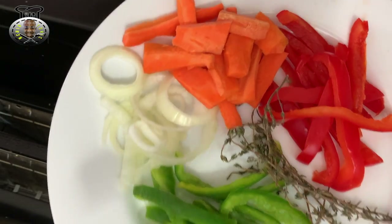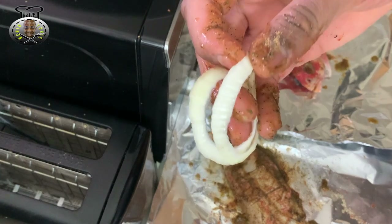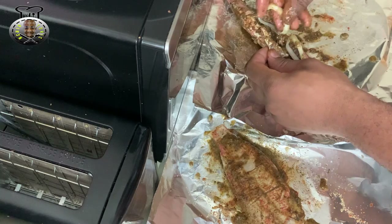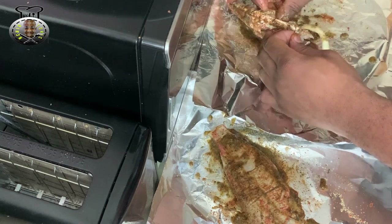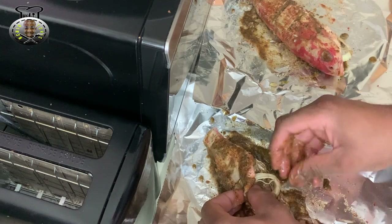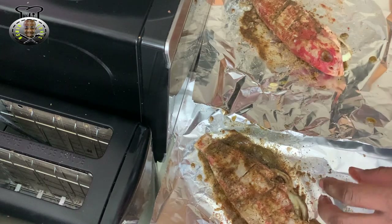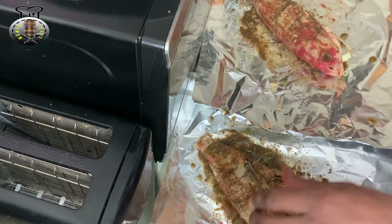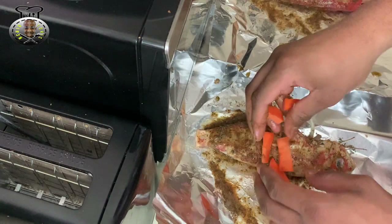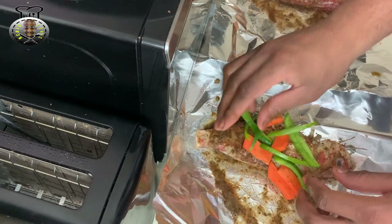Now we're going to move on to the rest of our seasoning — our vegetables. I'm going to place my onions in the middle of the fish; as you can see there's an opening, so I'm just going to place the onions inside as much as I can. I'm also going to go ahead with my fine leaf thyme, stuffing those inside as well. Then we're just going to place the rest of our vegetables — the carrots and bell peppers — on top of the fish.